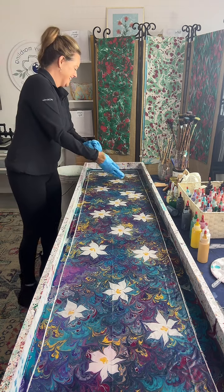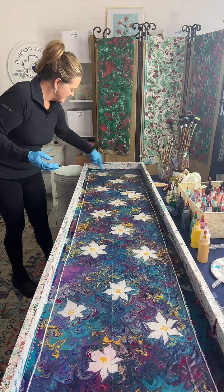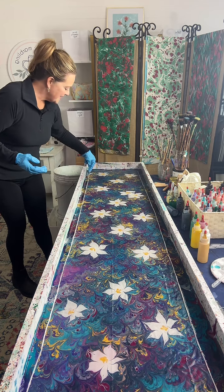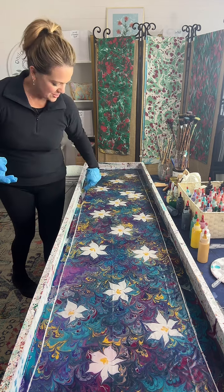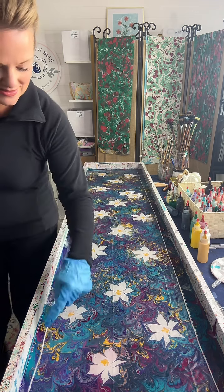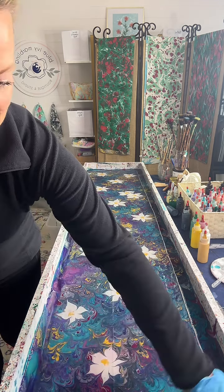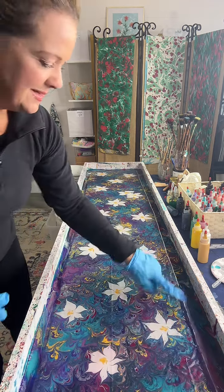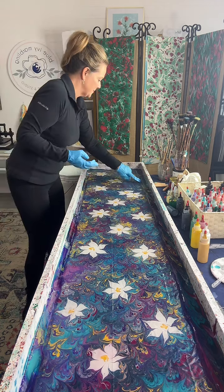Jenny said navy, Tracy said turquoise, and then a viewer threw out flowers. Fina says it came out so nice — thank you. Chilbetty says lots of depth. It's going to be super vibrant.